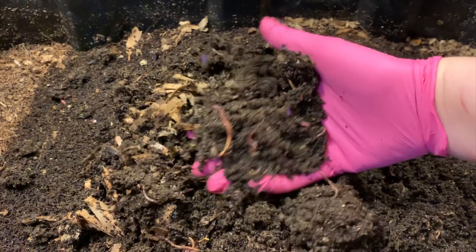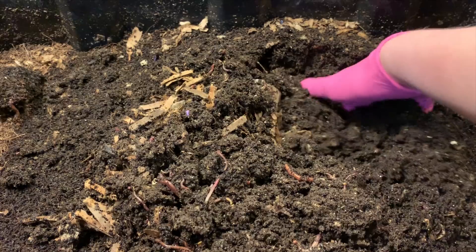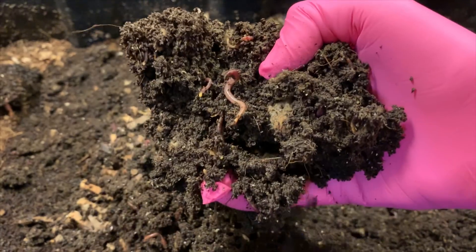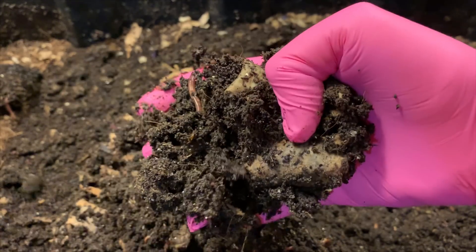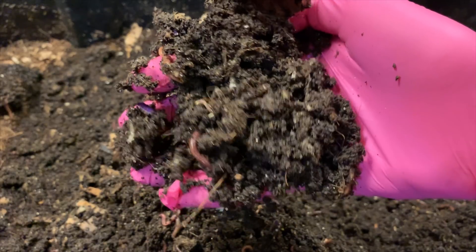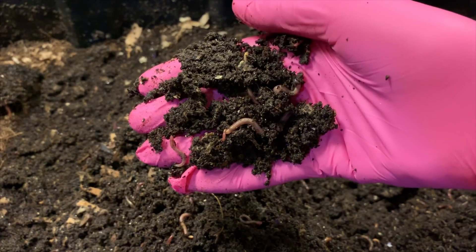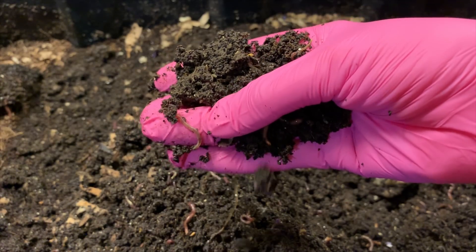Let's see if we can get some more up here. These castings feel a little bit muddy — a little wet to me — but definitely not overly wet. You can see they'll flake apart; they just feel a little muddy, maybe dense is the word. I still think this could be screened if it needed to be. I noticed there are a lot of baby worms.